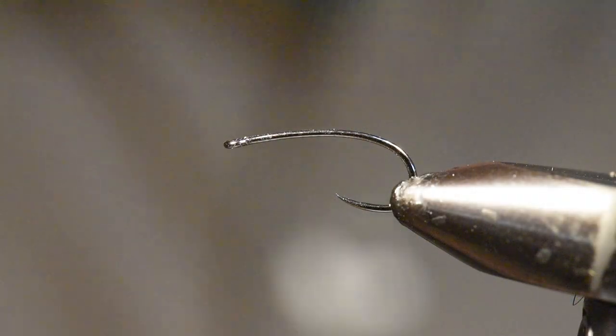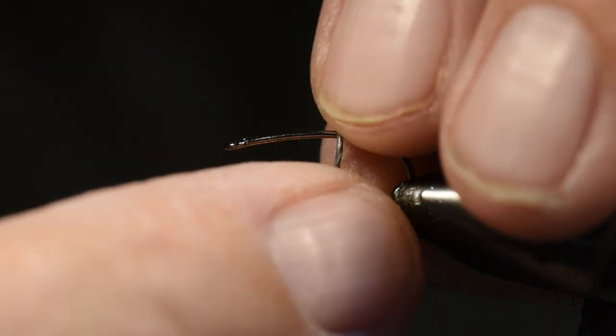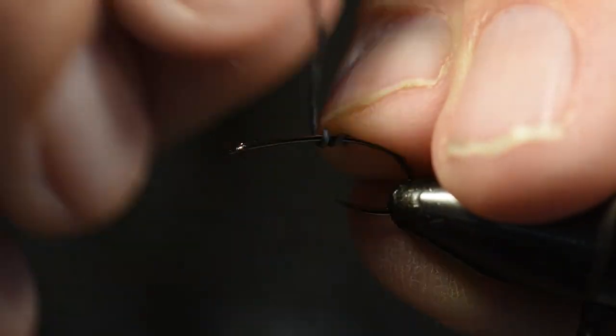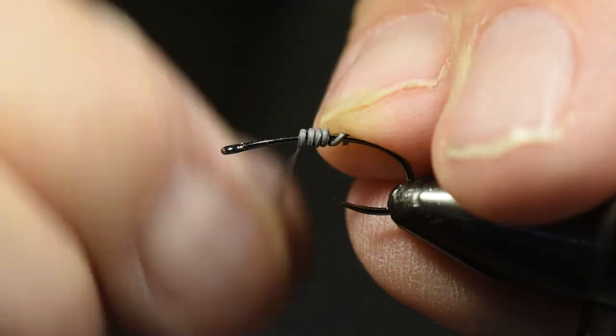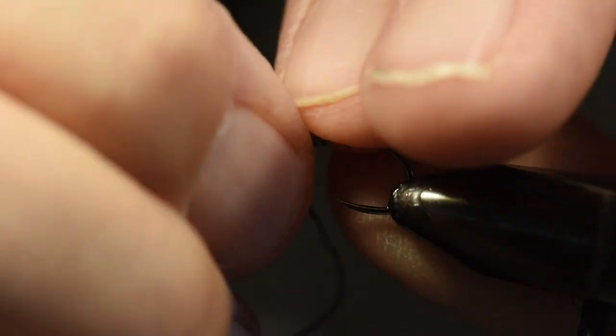I remember some days up on East Lake with my young nephews catching kokanee salmon, rainbow trout, and brown trout one after the other on this pattern as we wind drifted off an area called the Hump in the lake. So let's move along to the soft hackle — I'm going to start this very much in the same way I did the nymph, and finish it slightly differently using that Whiting Brahma Saddle.